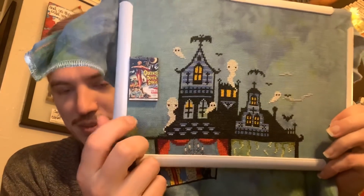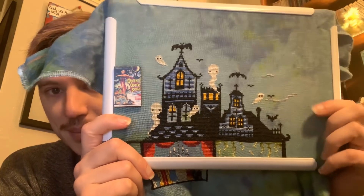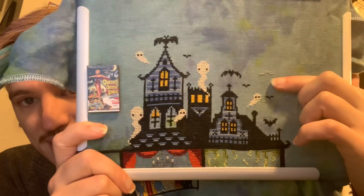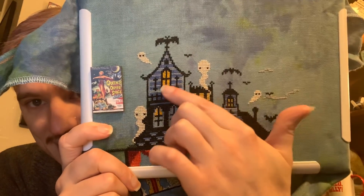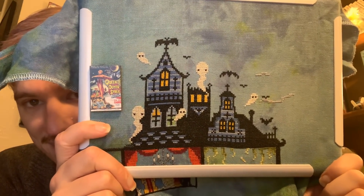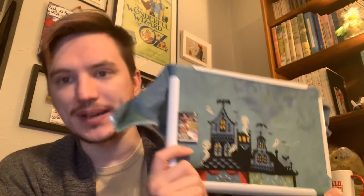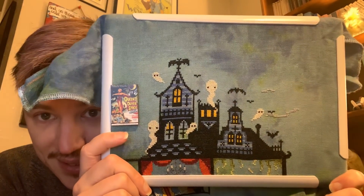For Aguamenti and the necklace, I worked on Universal Monsters. I got all the ghosts in this area done — there's one more ghost over here. I started the clouds and started filling in the light in the windows. Getting nice and spoopy up in here!